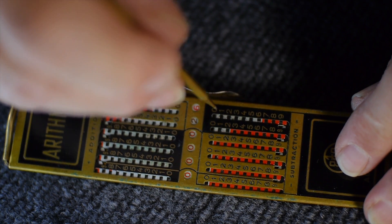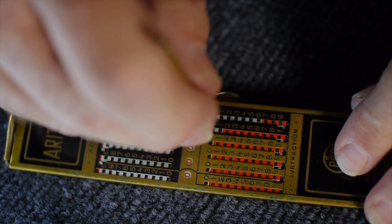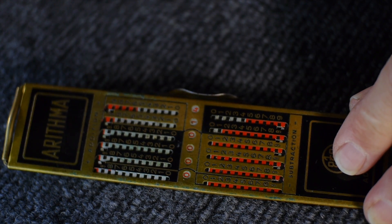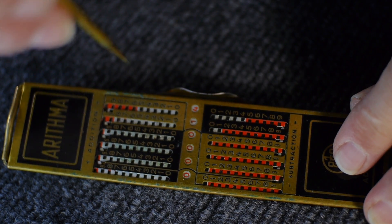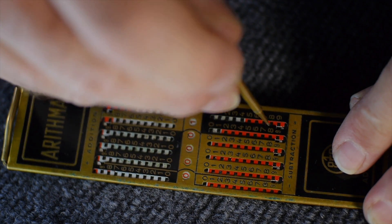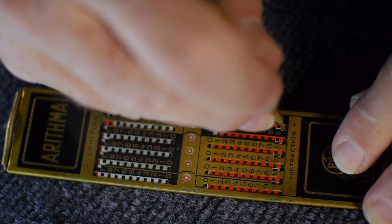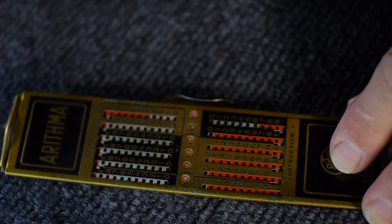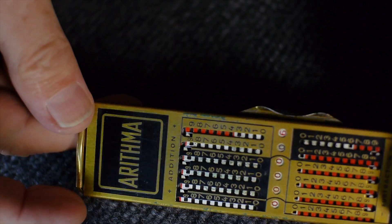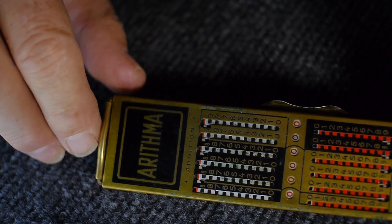Subtraction is very similar. We have 26 in here — let's say we want to subtract 12, we just go one and two, like that, and that leaves us an answer of 14. Let's say we want to subtract 8. Here's an 8 — you notice it's red, so instead of going up, I have to go back around and up like that. And that gives me an answer of 6. 14 minus 8 is 6. And then to clear the calculation, you simply pull the bail — like that — and it clears all the numbers out.